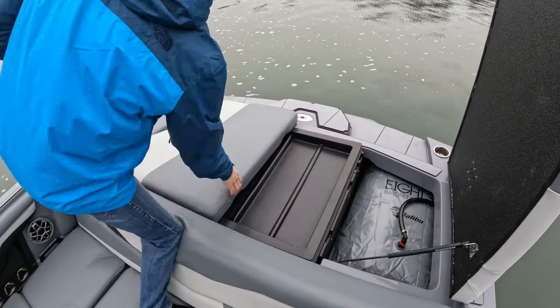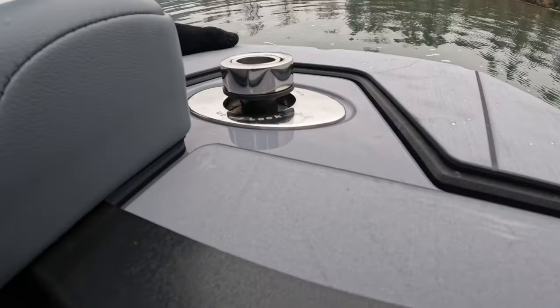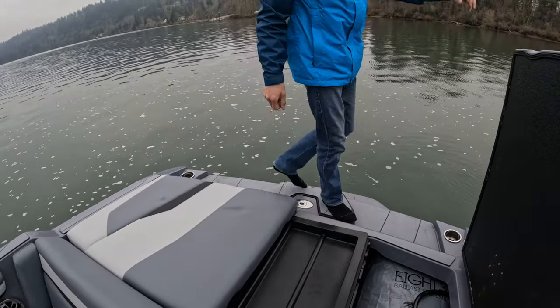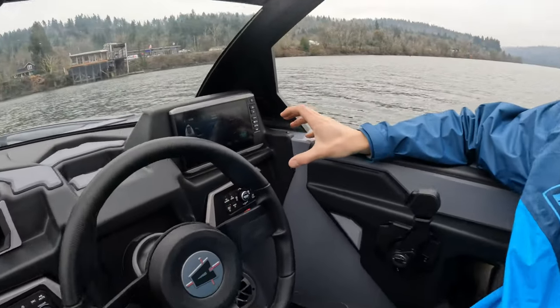One other new feature for the year would be our ski pylon. It's just like the Malibu now — instead of being fixed and stubbing your toes on it, it is really nice and it can retract when you're not using it. As we move over here, we're going to take a look at the dash for the 2022 Axis lineup.